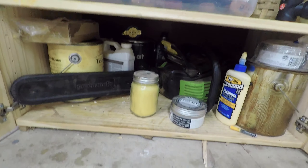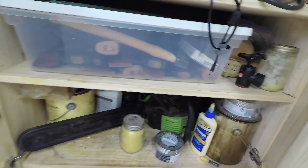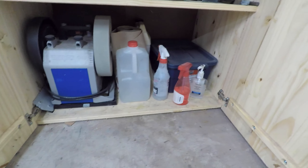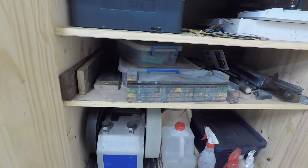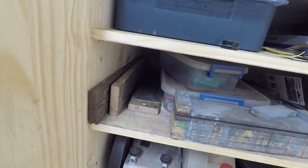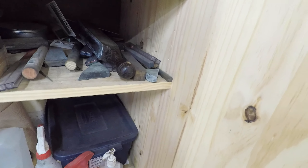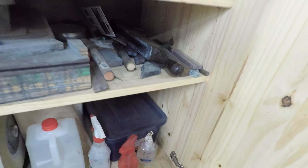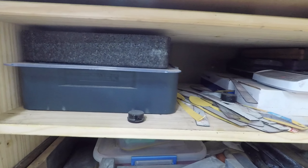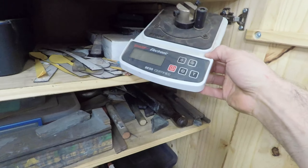Down here we've got my little electric chainsaw and a variety of finishes, mainly linseed oil. In the last cabinet the Tormek is tucked down there, along with a little jug of water and some spray bottles for the Tormek. Up here we've got more sharpening supplies: strops, boxes with some random stones, more strops, my DMT sharpening stones, the Tormek accessories, my Japanese water stones, and a fancy little sharpness tester that's really fun to use.